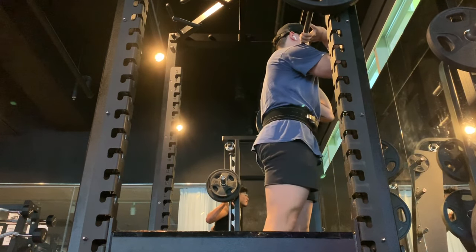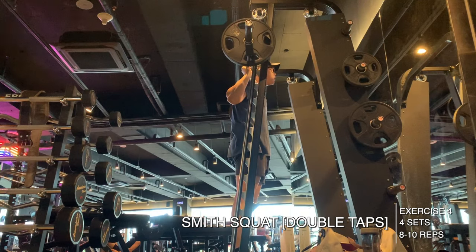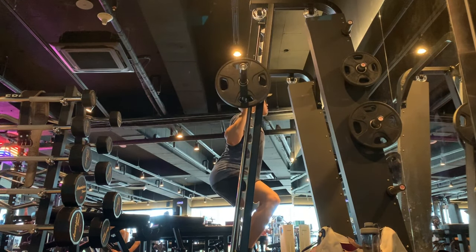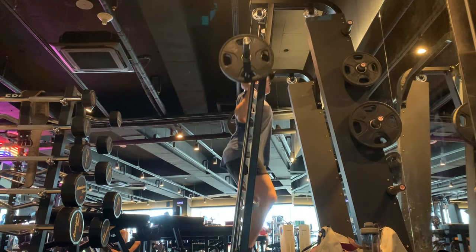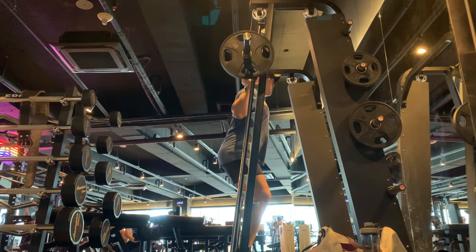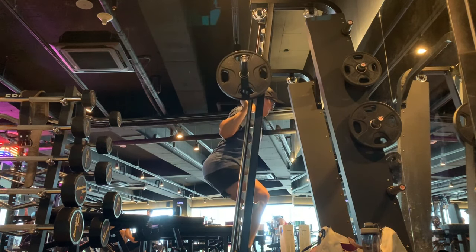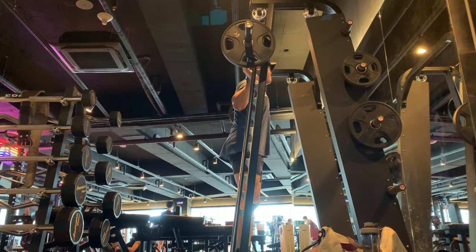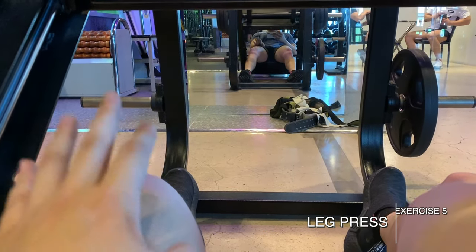After front squats I went to the Smith machine squat. I call these double taps — you do one full rep, go up halfway, go back down into the hole, and then complete the rep. If you don't do these, try them out; they're really good at giving a nice burn and increasing time under tension. I did 35 kilograms, keeping the weight very light and just focusing on time under tension and getting a nice pump — four sets of eight to ten reps. It was pretty killer.